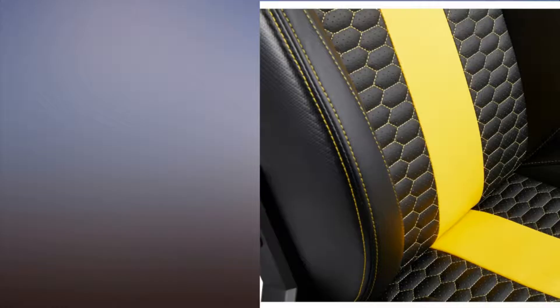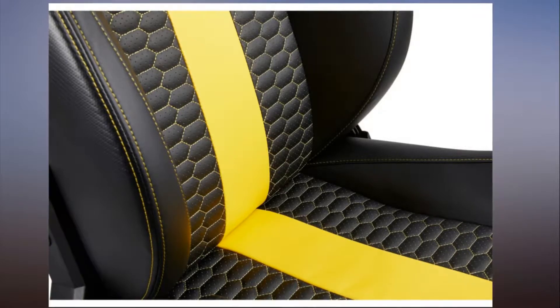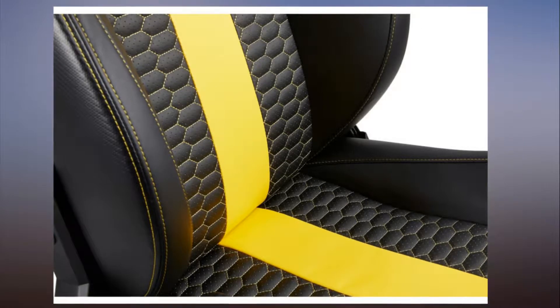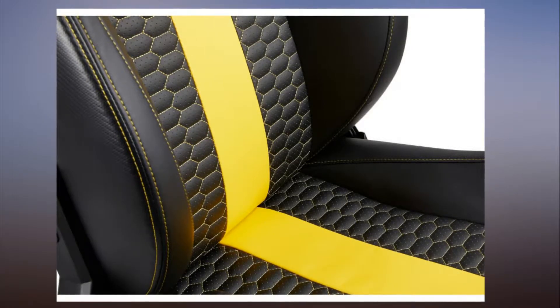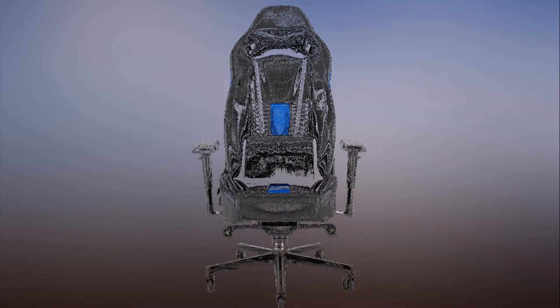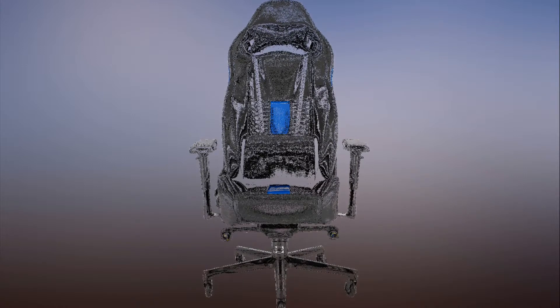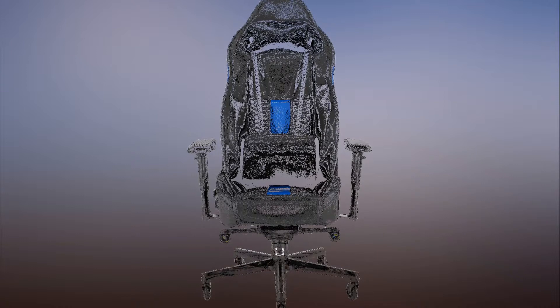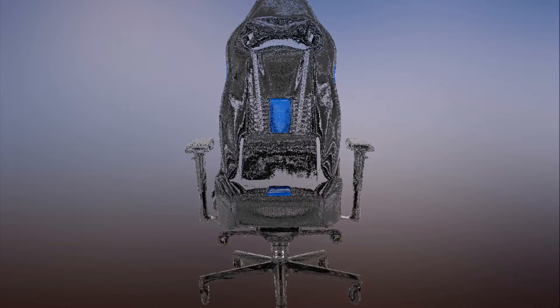Corsair launches the T2 Road Warrior Gaming Chair. It's not unusual for PC enthusiasts and gamers to overlook certain aspects of their setup. You'll drop a couple thousand bucks on a shiny new system but completely overlook other critical aspects like your desk or chair. I know firsthand, as I spent many years using high-end systems on a plastic folding desk. If you find yourself in a similar situation and finally have the motivation, or money, to do something about it, Corsair's new T2 Road Warrior chair might be worth a look.